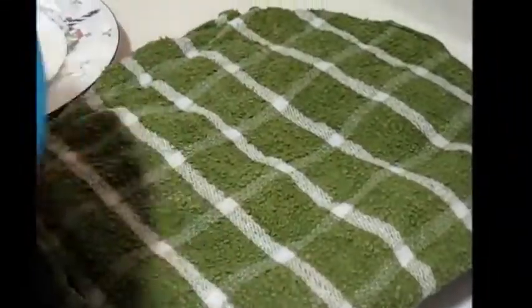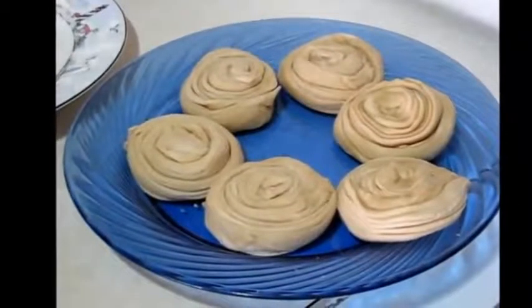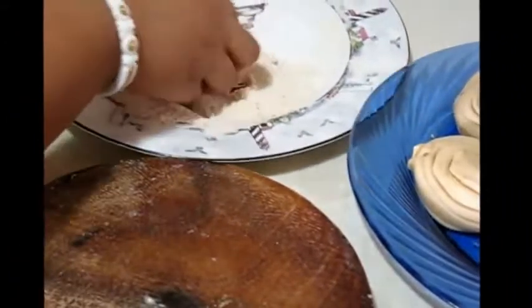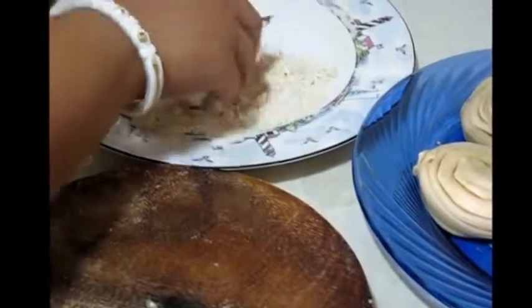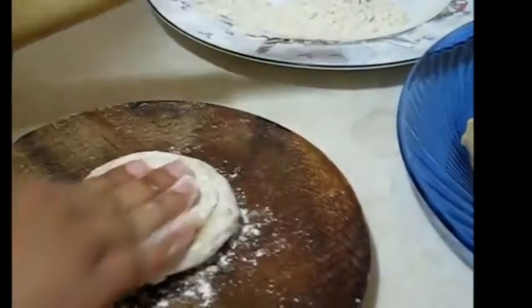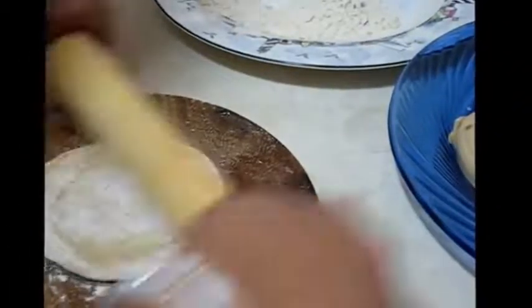After half an hour, now I am going to make the Lachcha Paratha. For that, at first take one, dust a little bit with dry chapati flour, press a little bit, and rolling to make a round shaped paratha. You can see the layers.